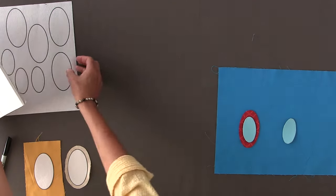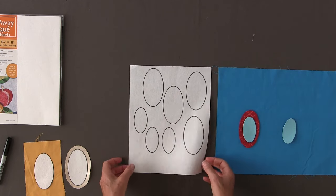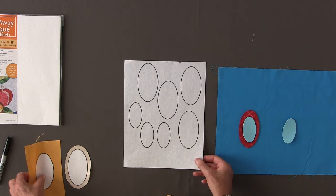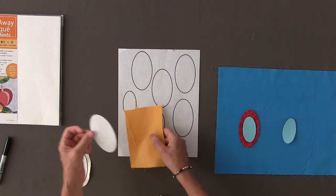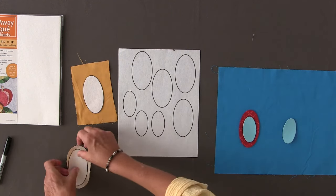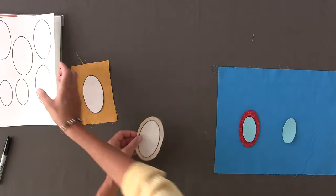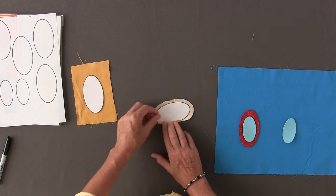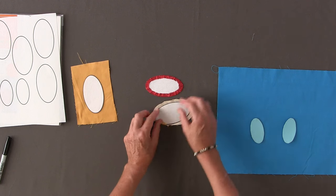So let me show you how they work. You take your sheet of the wash away applique and you run it through your inkjet printer. You print out the shapes that you need, you cut the shapes out, and you press them onto your fabric. Once they are pressed onto your fabric, you turn them over and press them down with a hot iron, and you end up with a piece that looks just like this.